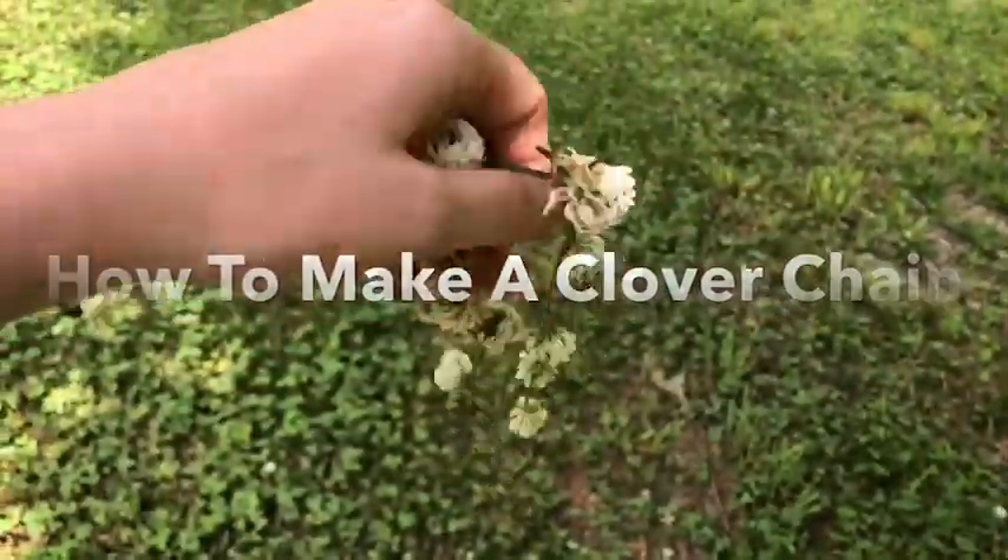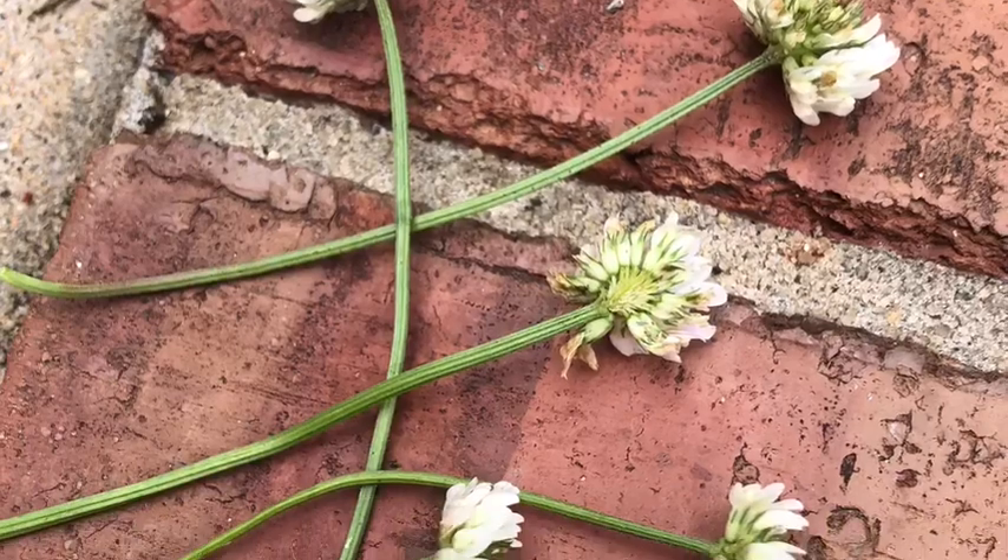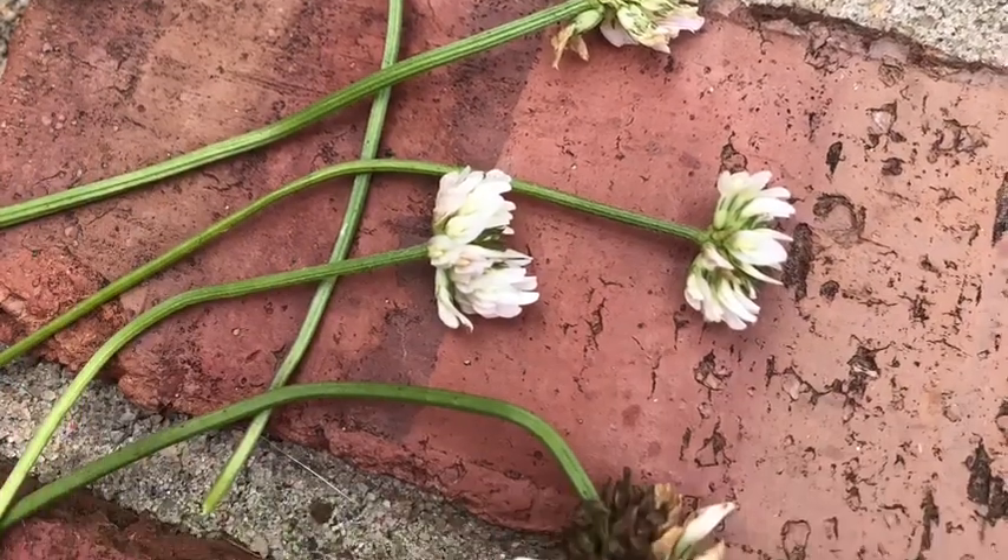Hey y'all, it's Lacey the Catholic Icing lady here, and today I'm going to teach you how to make a clover chain. You start by just picking regular clovers.